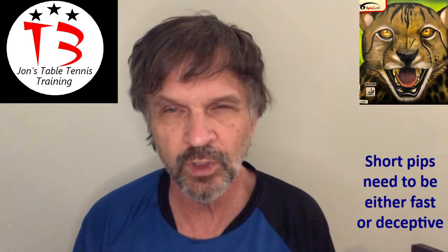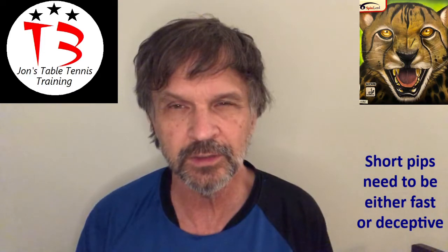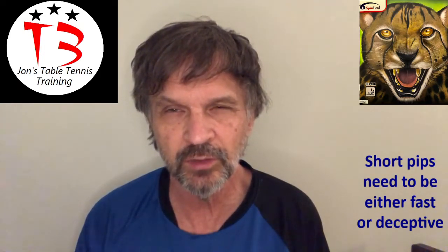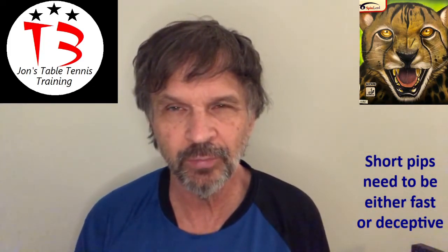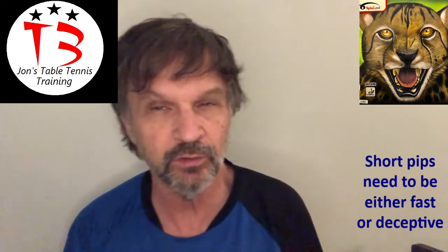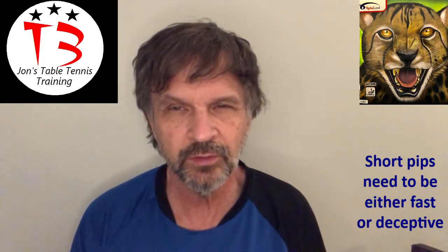It's got decent control, but what it doesn't have is any element of deception, and it doesn't have the kind of speed that will really intimidate your opponents. So you get just a sort of generic short pips rubber. It's okay to twiddle a little bit, and it certainly plays a bit differently than the Hurricane I had on the other side. But Gepard is kind of not the worst thing I've ever used, but nothing that makes me want to recommend it to anybody. I think there's probably other short pips rubber out there that's better — in fact, I know there is. It's got a little bit of that mushy feel and nothing particularly special about it.